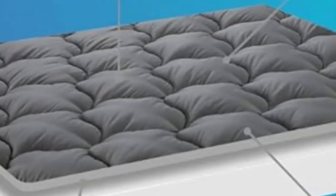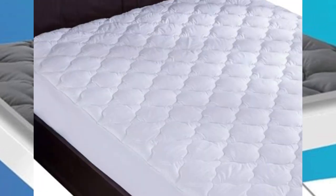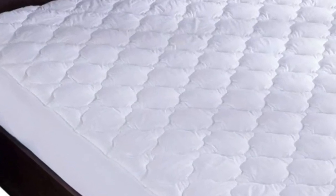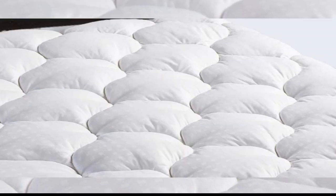What we don't like: minimal water resistance and expect some off-gassing. When we tested the Leisure Town cooling mattress pad, we found that it's an affordable way to add protection and softness to your mattress without the risk of raising the temperature of your sleeping environment.